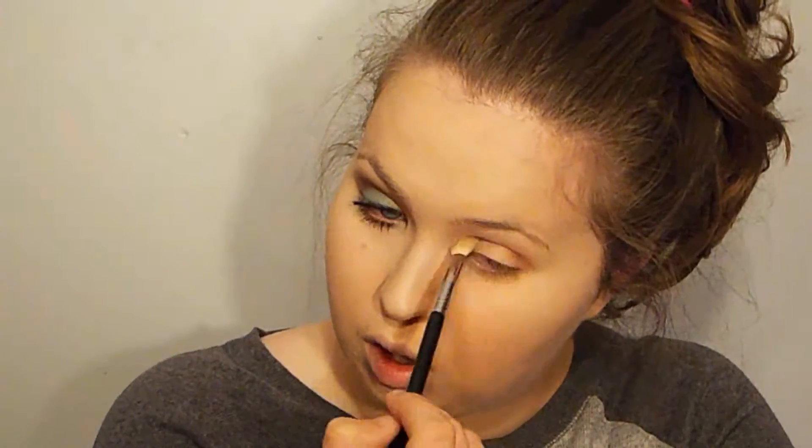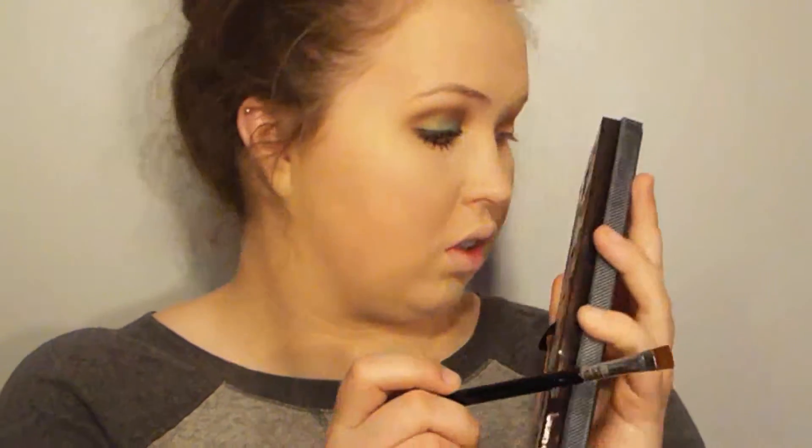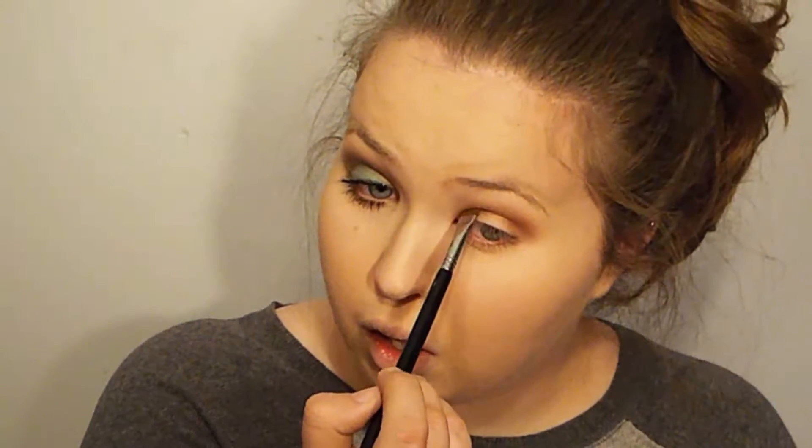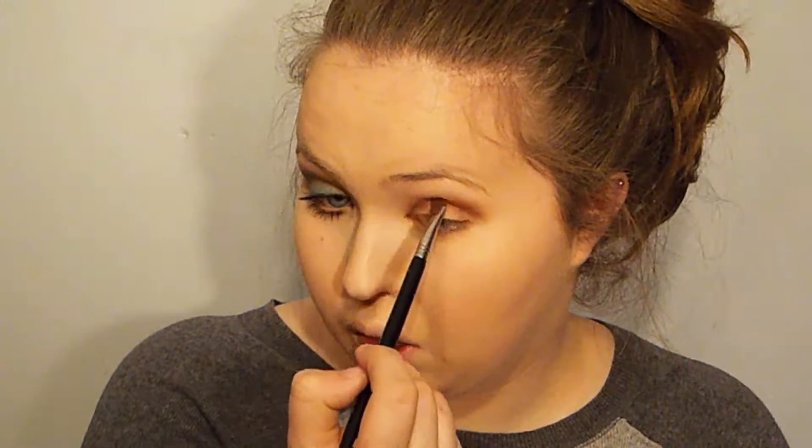Now I'm really building up the crease by going back and forth between Hot and Cold and Hot Chocolate until I get the desired depth and color. This will vary person to person depending on how dark you want your crease, but for this look I wanted to go very dramatic. Then I go in with Hot Chocolate on a flat definer brush, carving out that crease and making a distinguished line between the lid and the crease, and I keep blending until I get the sharp look I want.